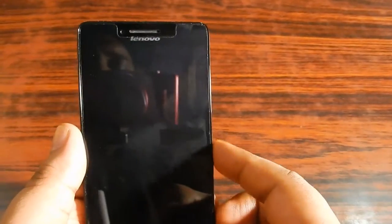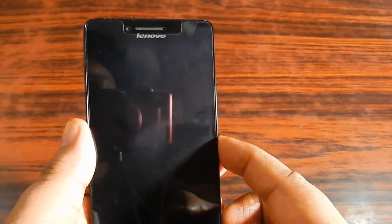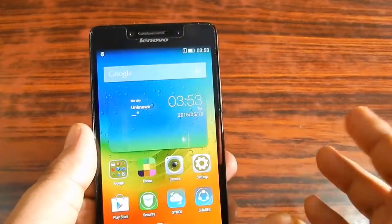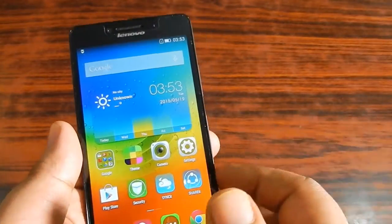Hi there, this is Hatha. In this video we are going to look at how to take a screenshot in the Lenovo A6000 Plus. Actually, there is not one way but two ways to take a screenshot in the Lenovo A6000 Plus.